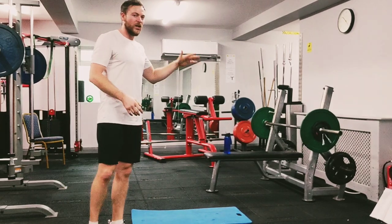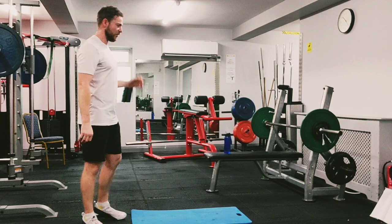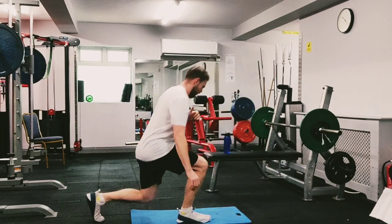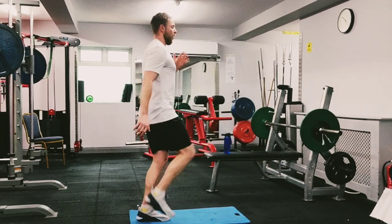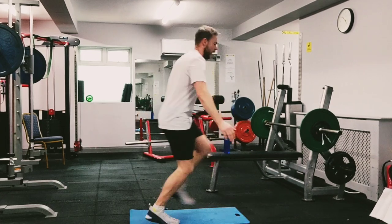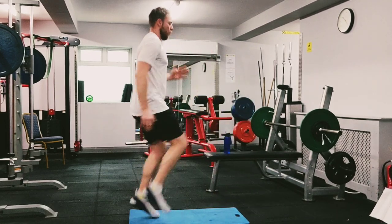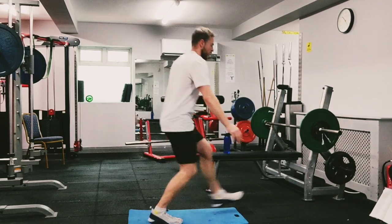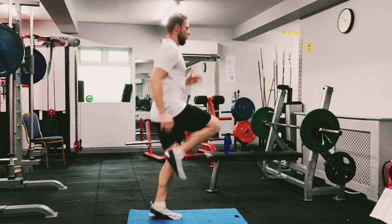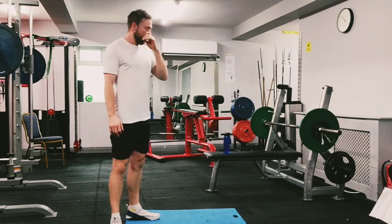Rear lunge, forward lunge, rear lunge, quick jog, and we'll go again. Stay on your right side first. Down, forward, and back, quick jog. If it gets too difficult, just leave the forward lunge out, slow it down. Keep going, 15 seconds. Almost there, five more, two, and one. Well done.